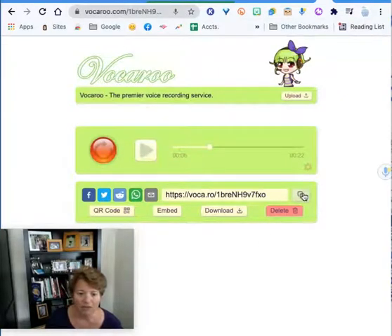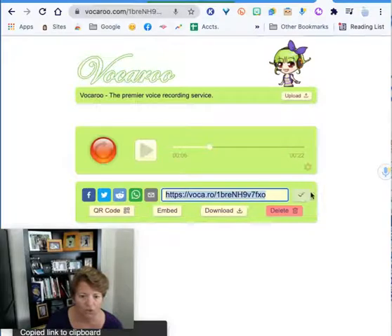I can also click right here on copy, and this is where it's super powerful for students because Vocaroo does not require logging in. It doesn't save any information, it doesn't track anybody. So you or students could copy this link and paste it somewhere.